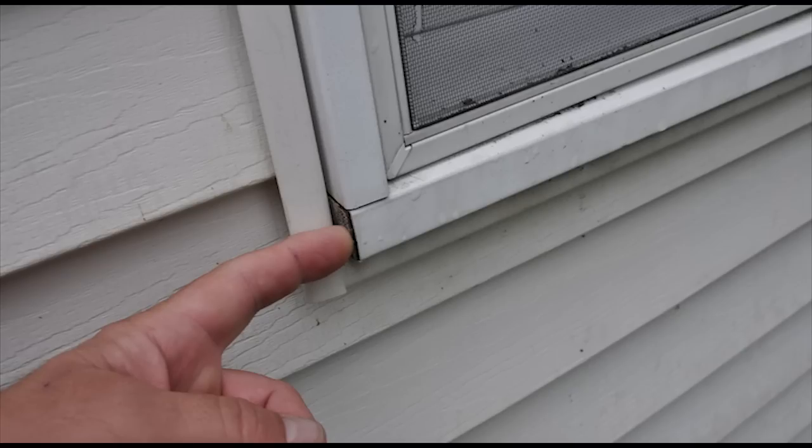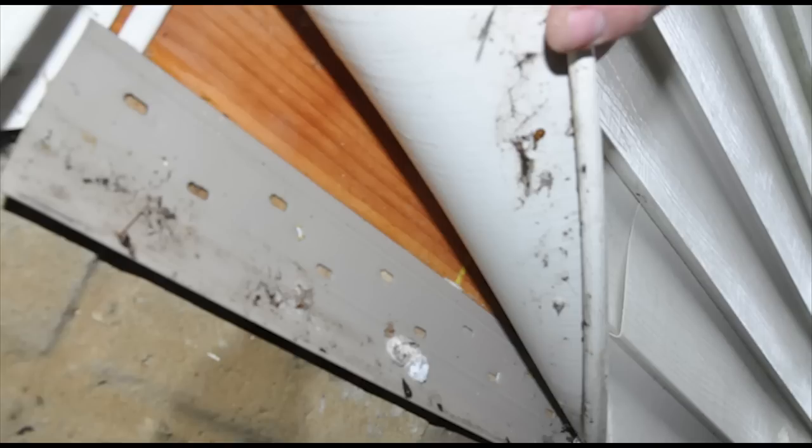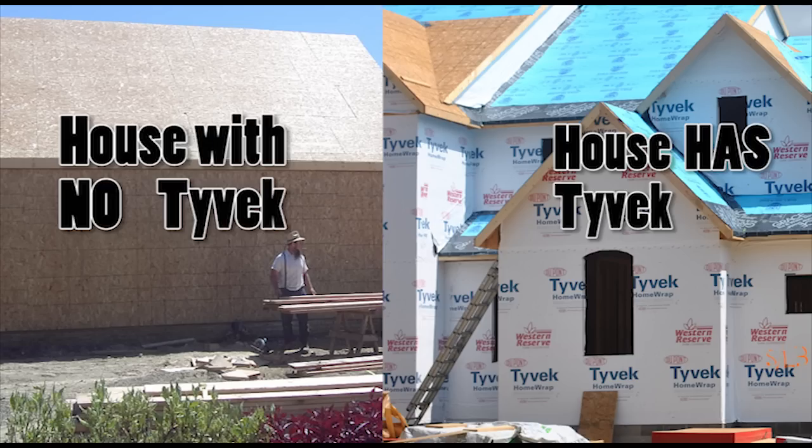T was not sure if it was a dining room leak from his Anderson windows not having end dams at the bottom sills, the house missing the Tyvek drainage plane, a possible condensation problem, or even if the exterior wall penetrations were not 100% caulk sealed.